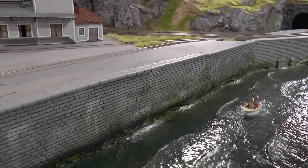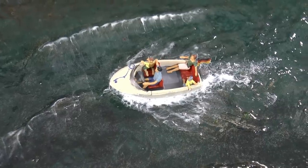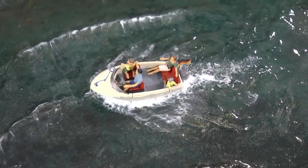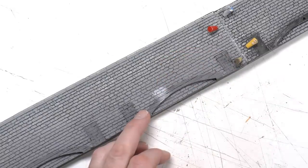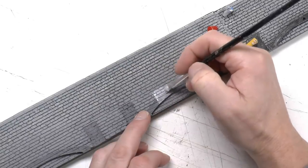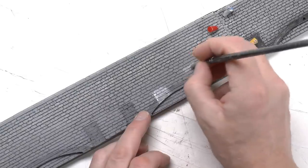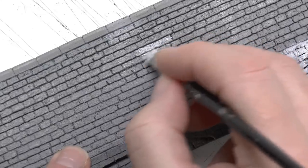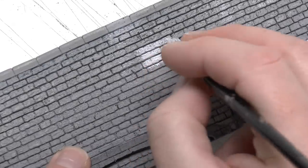Let's have a look at what we will accomplish today. We will weather this stone wall, the dock wall, and we will make the surface from toilet paper and add white caps. Starting off by weathering the stone dock walls — these are pre-engraved hard foam walls from NOCH, item number 58059. I'm starting with white acrylic paint, dry brushing on streaks and areas of this white paint to imitate chalk.